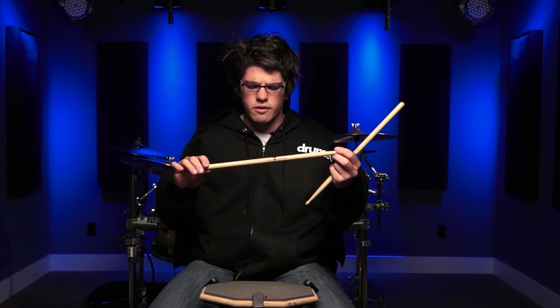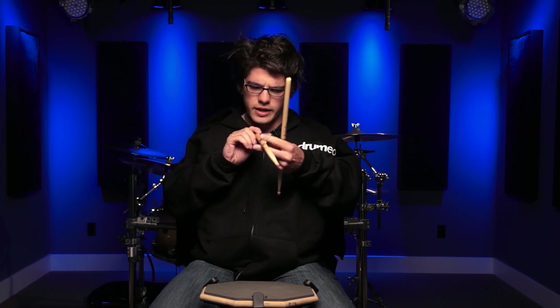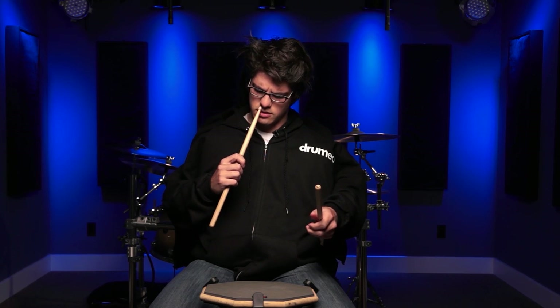Also, what I do is I use my signature sticks. I really haven't talked about those a lot. So these are my signature sticks. They're pretty rad. They're a little bit thicker or longer than a 5B. Very comfortable, very nice and straight. So I use my signature sticks.